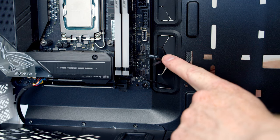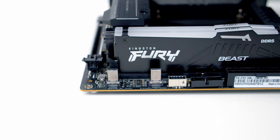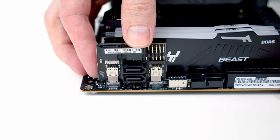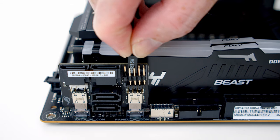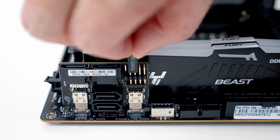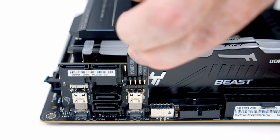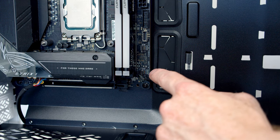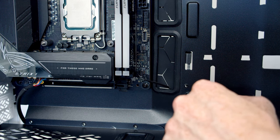That doesn't leave us anywhere to plug in the extra cables for our reset switch and power LED. The other option is a little add-in card that plugs into the two Type-C connectors and gives you a full set of front panel connectors, allowing you to plug in your reset switch, power button, and power LED. The downside is the card doesn't look as clean, so for this build since I don't really need the reset switch or power LED, I'm happy just to plug the cable directly to the motherboard and have the power switch working.